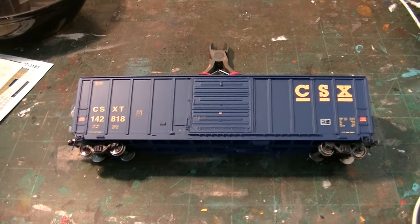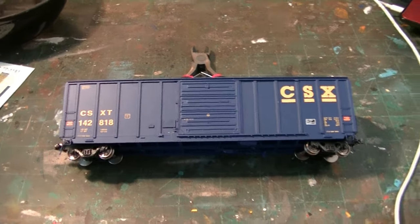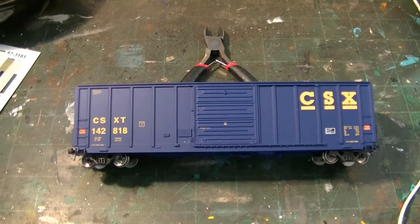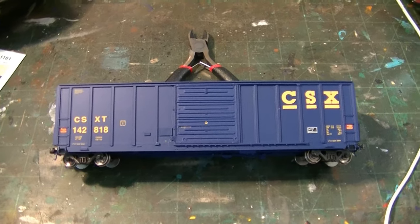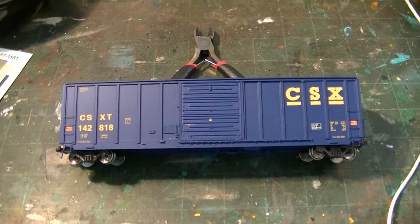Hey guys, what's going on? Welcome back. So in this video, I'm going to be trying to show something a bit different. It's not necessarily going to be a how-to video, but it's more just going to be me showing what I'm going to do to this particular car.